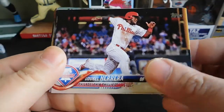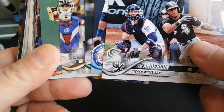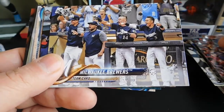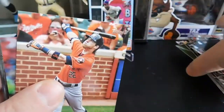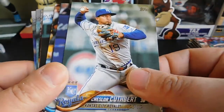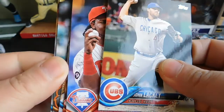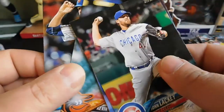The rest is going to be base: Odubel Herrera, Tim Anderson, Eddie Rosario, Matt Joyce, George Springer World Series Highlights card, Nick Williams, Carlos Asuaje, Daniel Murphy league leaders, Milwaukee Brewers team card, Red Sox team card, J.P. Crawford rookie card, Matt Barnes, C.C. Sabathia, Kevin Gausman, and Zach Wheeler.